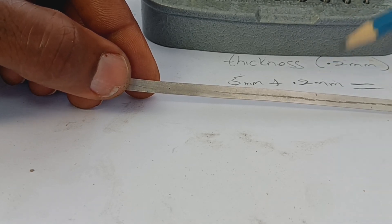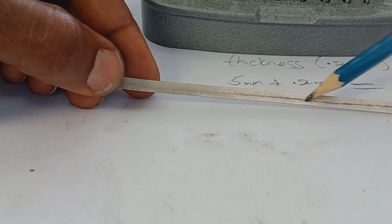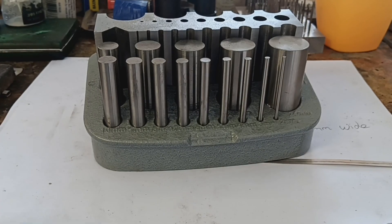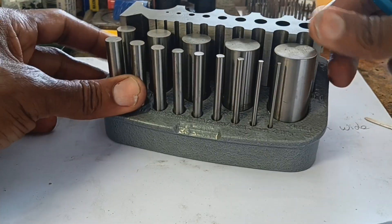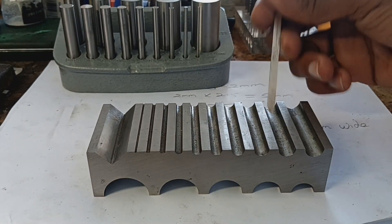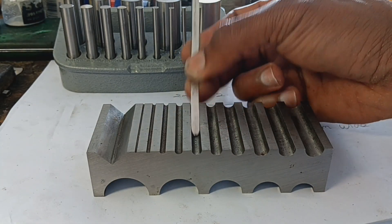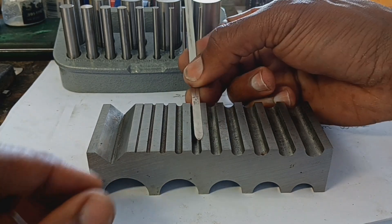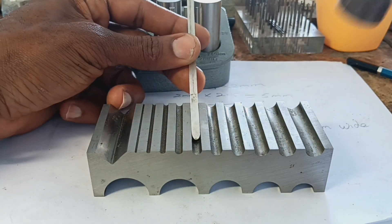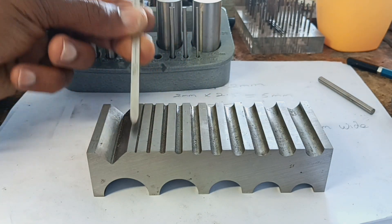Moving forward, we're going to start forging a concave shape along the length of the sheet using this bending block. There are many grooves in this block, and what we're trying to do is find a groove as close as possible to the width of the material. Then we're going to hammer lightly using the tool that matches it and move downward toward the smaller grooves.